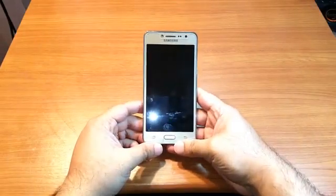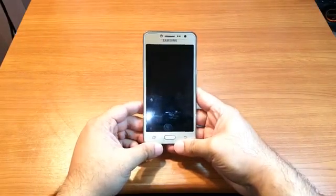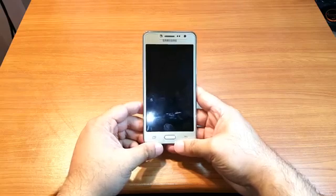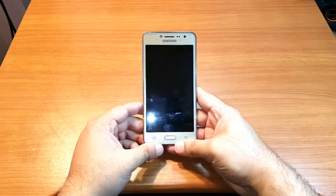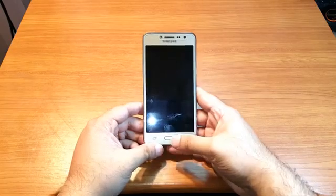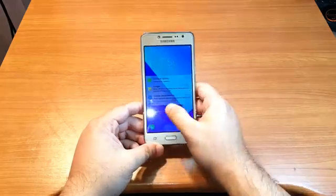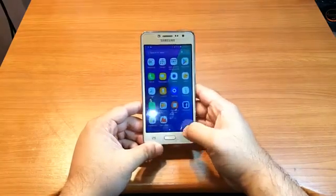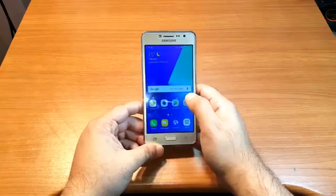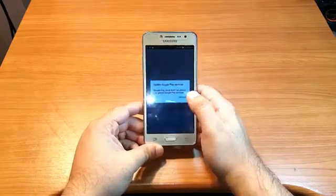Hello, this is Harry. In this video we are going to show you how you can install WhatsApp Messenger to your Samsung Galaxy J2 Prime, or any other version of Samsung cellular phone. To do this, you need to unlock your phone and hit the Apps drawer, or you can go to the Play Store directly.